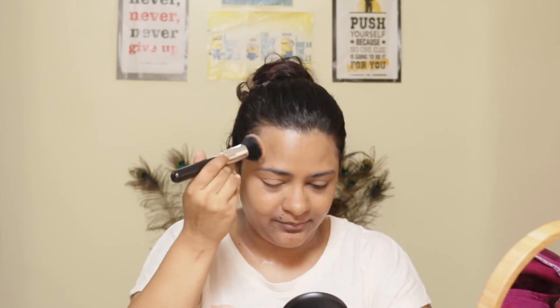Just dab, dab, dab the product on. Apply it, apply it. I will apply it all over.